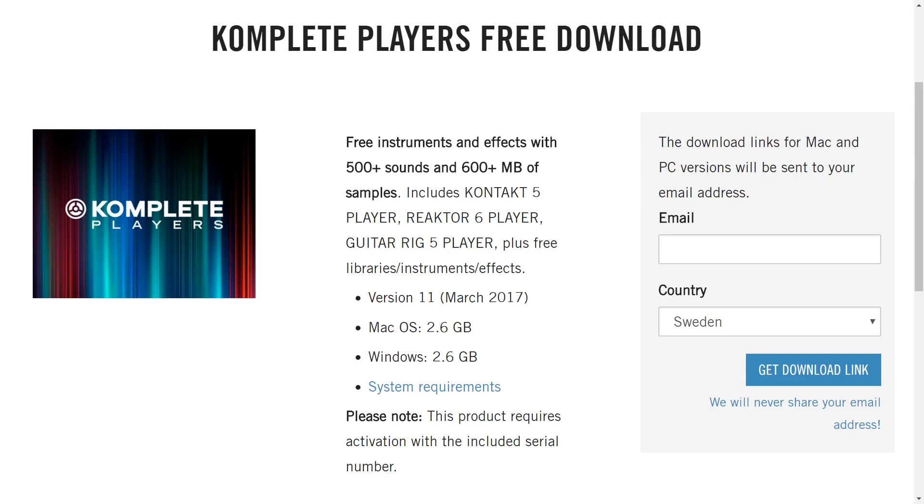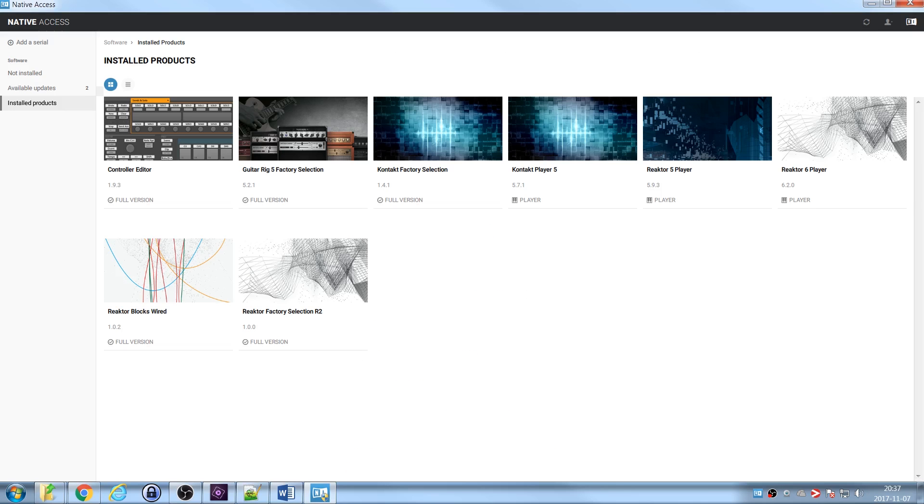To download this product you enter your email address and country, and then you'll get an email from Native Instruments with a link to download the software and also a serial number. To install the software package you first need to install the Native Access application and then register for an account with Native Instruments — that was pretty straightforward. You enter your serial number and all of the products you're entitled to appear in Native Access, then you just press install all. It was about a three to six gigabyte download in total.